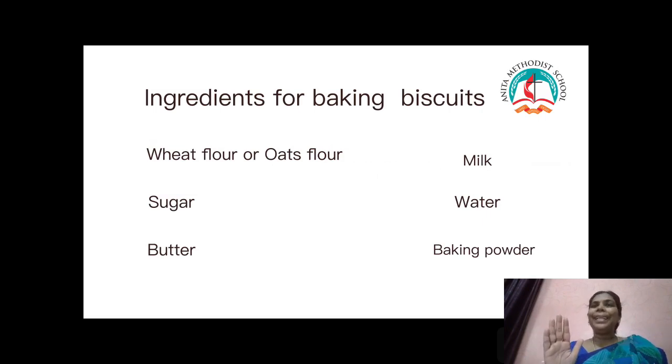Ingredients for baking biscuits: wheat flour or oats flour, sugar, butter, milk, water, and baking powder.